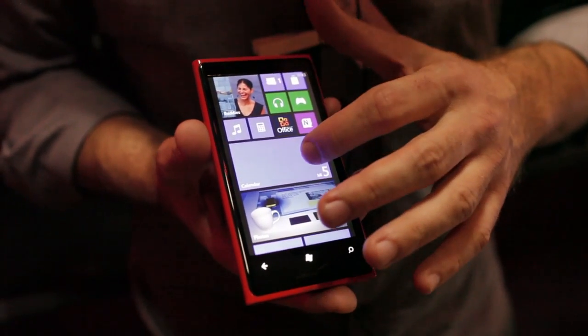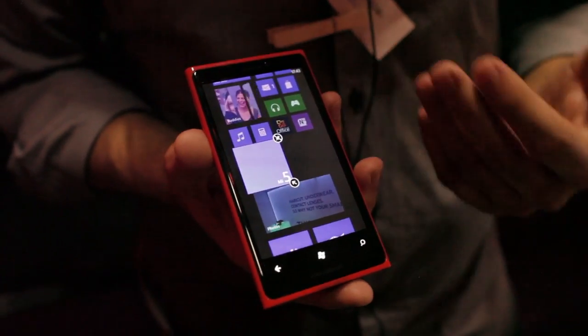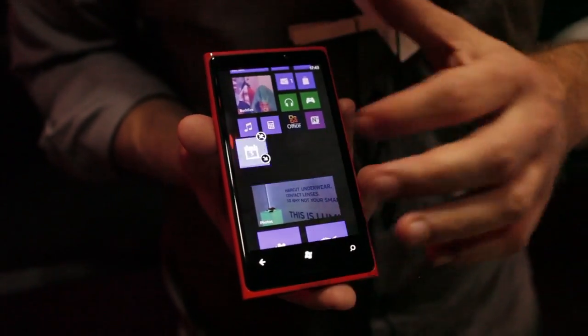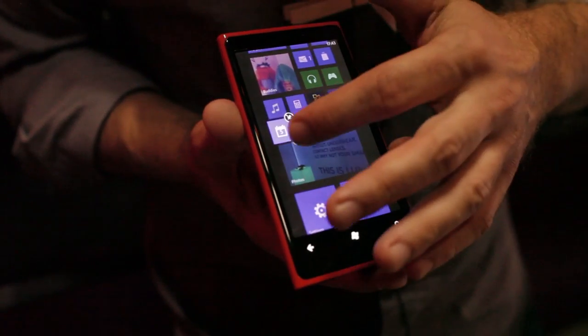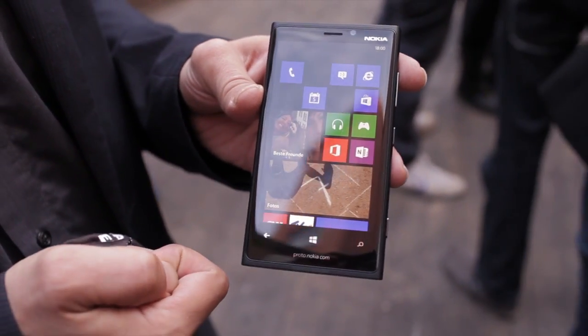The Nokia Lumia 920 has a 4.5-inch Gorilla Glass display and Nokia is labeling it as Pure Motion HD+. Resolution is 1280x768 pixels. It has super sensitive touch so you could use your finger, gloves, pen, or key to touch the screen.